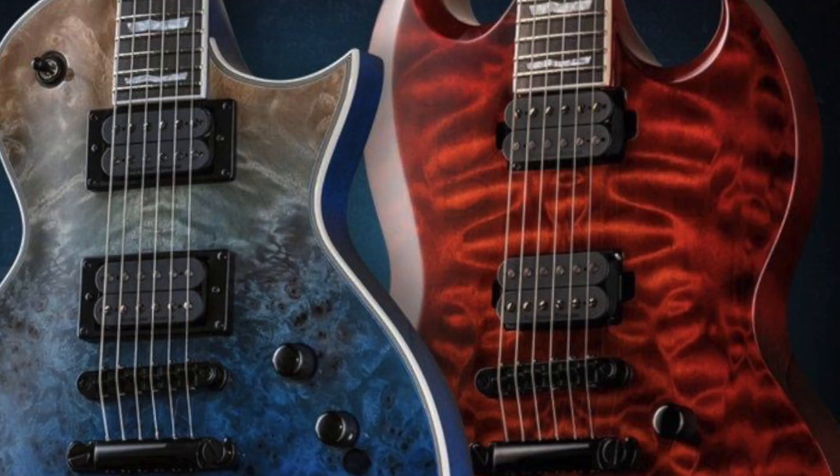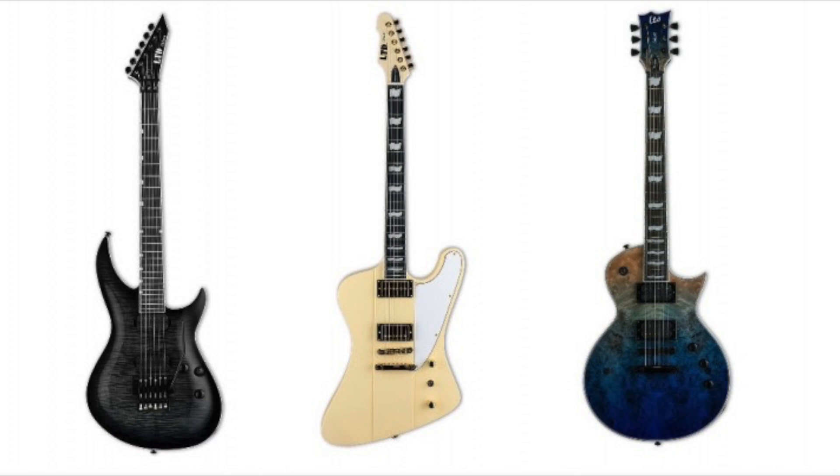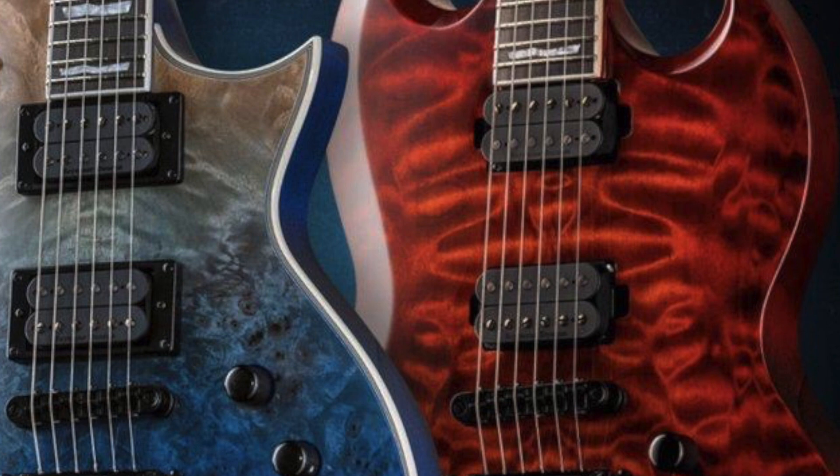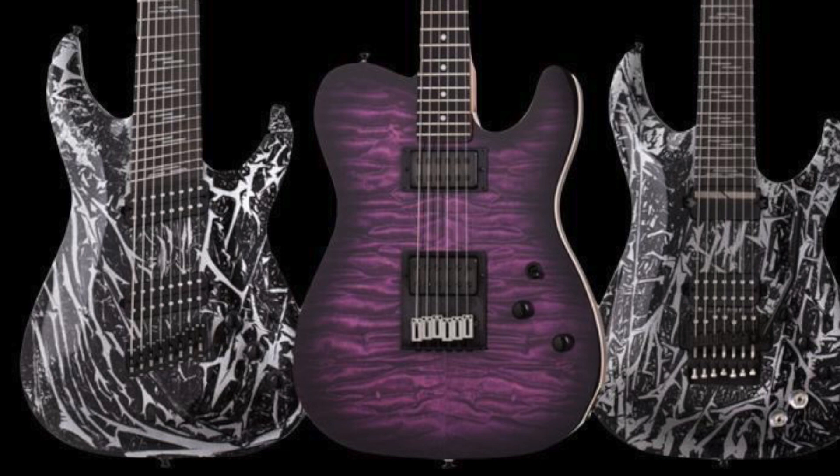I think the Phoenix is going to be available in a hardtail. On the screen at the moment there's an ESP EC — that's kind of last year's look that became really popular. I think Jackson were the first people to start releasing these almost watercolor-y flame tops, kind of a wishy-washy space-age look that everybody bought into. Next to it there is a Viper with a red flame maple — I think those are new for 2020 as well, though I'm not 100% sure.